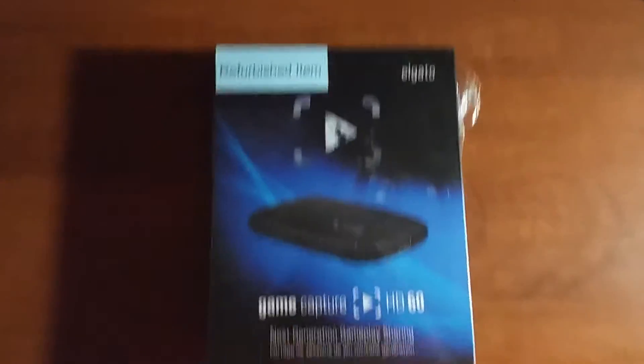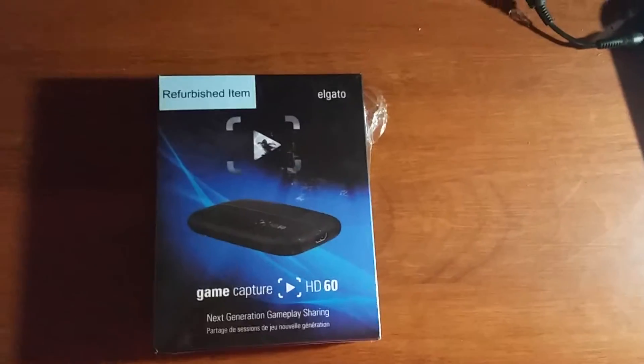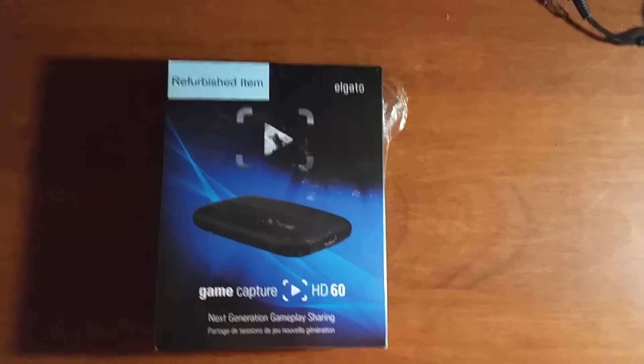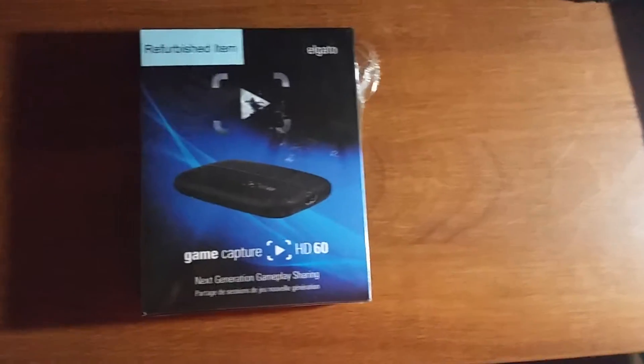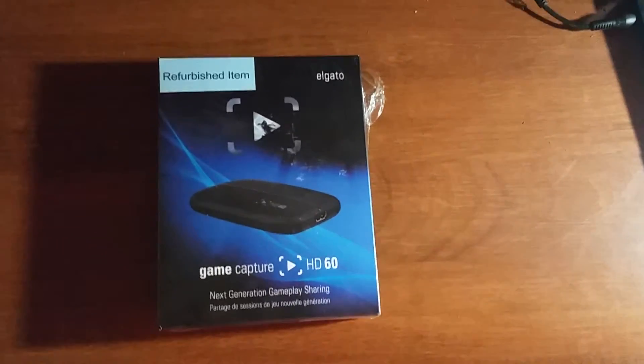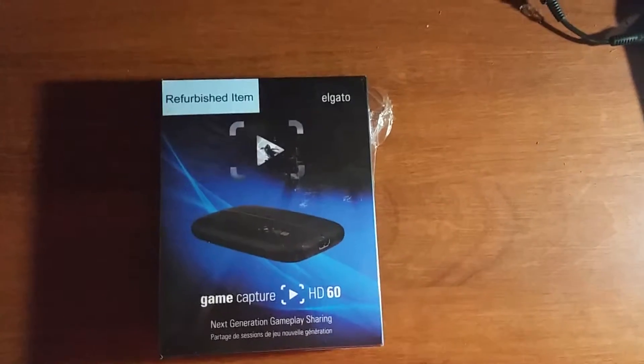Now I did buy this refurbished, but I got it for $120, and this beats buying it at $170, $180, even $190 or $200 — I was seeing it at some places — so this was definitely the way to go for me.